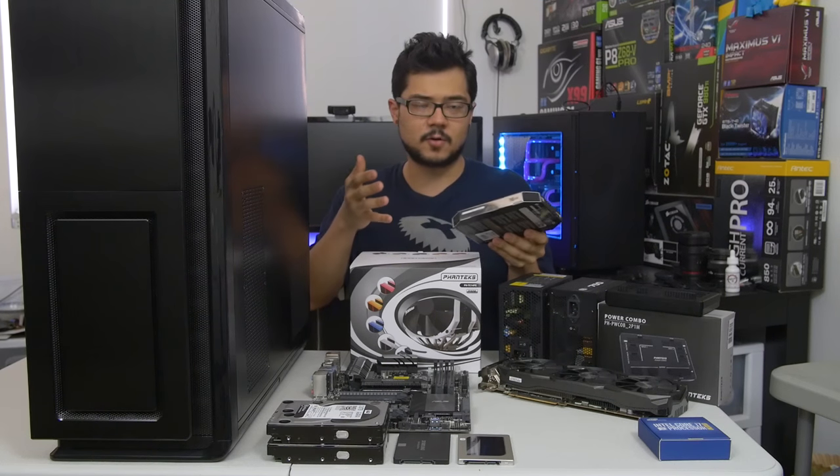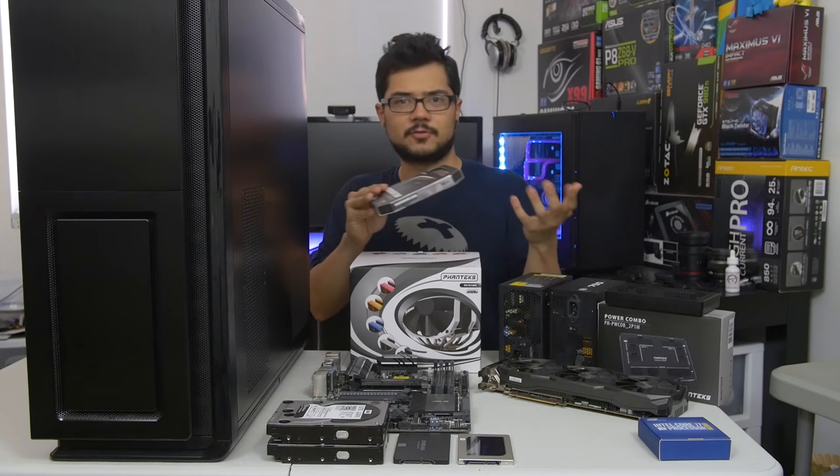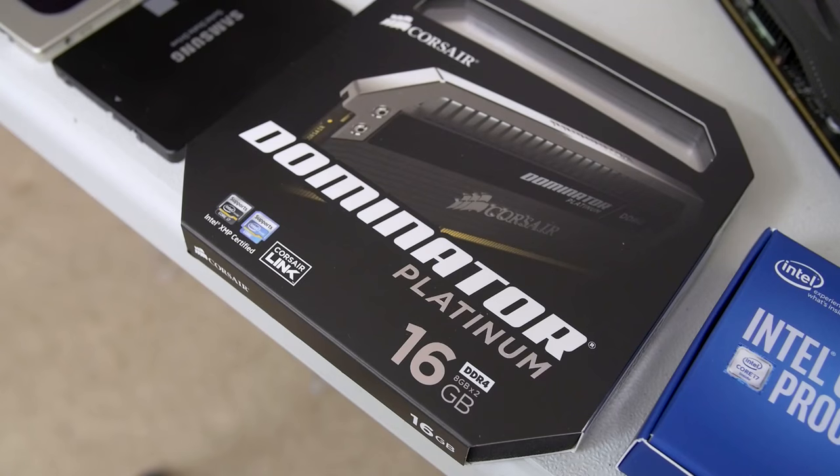We've also got 32 gigs of Corsair Dominator Platinum at 3,000 megahertz. However, I've only got a 16-gig kit right now — there's actually another 16-gig kit on its way from Amazon, so I'll be installing that when it gets here.